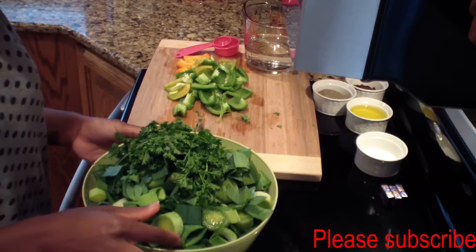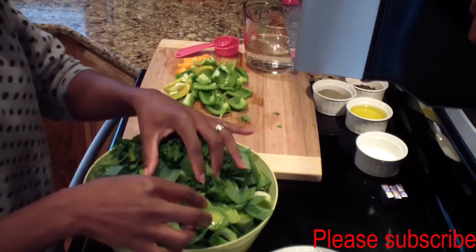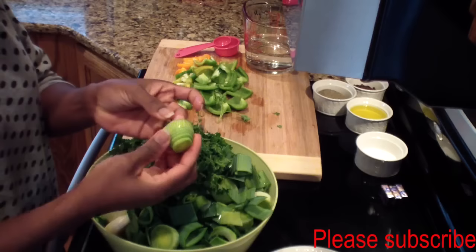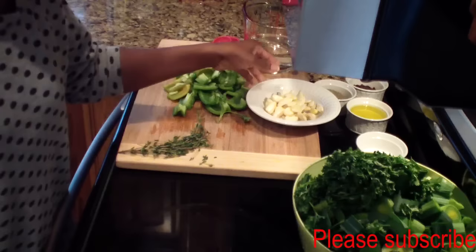I went ahead and washed my leeks and parsley, cleaned my garlic, and chopped my green onions. Just a heads up — when you cut these leeks, inside of them you'll have a lot of sand, so you have to really, really wash them well. There was a whole lot of sand in here. Now we'll go ahead and blend everything together.